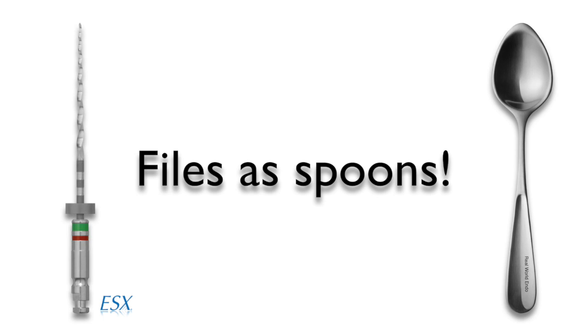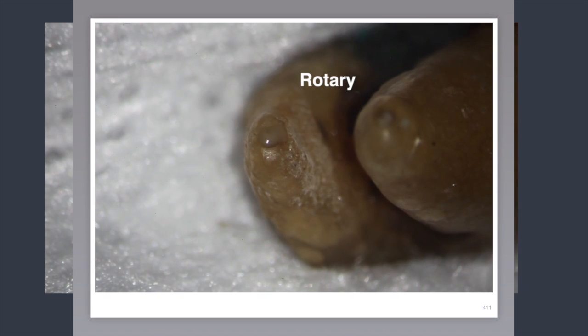This is what we call using your files like spoons. A rotating file engages while the chip space is filling up, then it's removed and swiped clean with an endoswipe. This way, the cut debris is physically removed both from the chip space of the file and from the canal, reducing both the torque on the file and debris accumulation, packing, and extrusion through the end of the root.